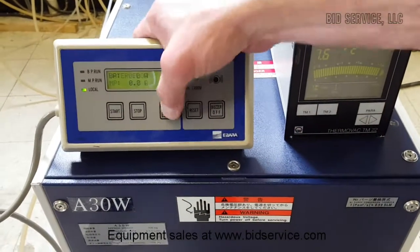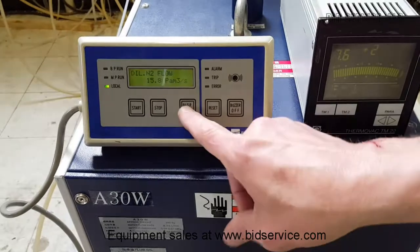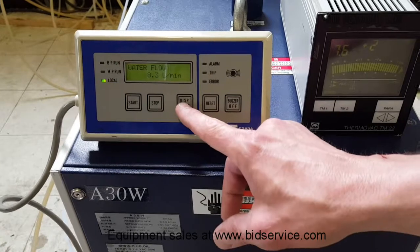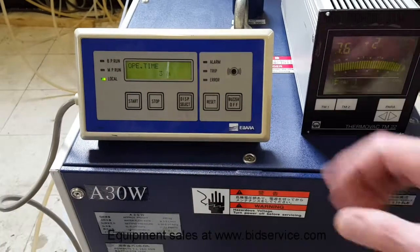This doesn't have a gauge on it, so you either have to use an external, which I'm doing here.